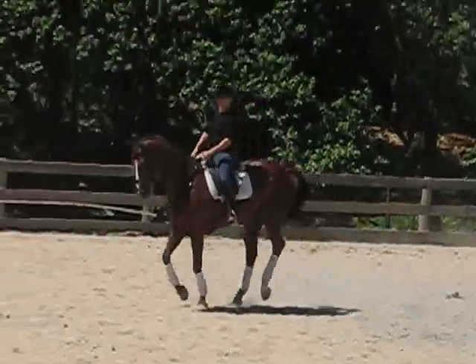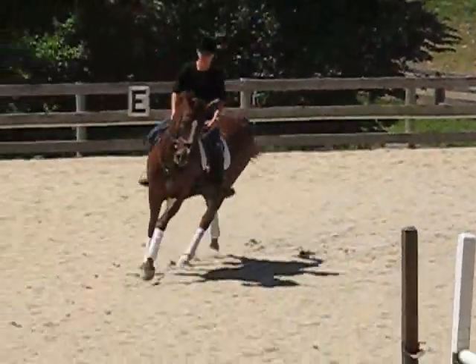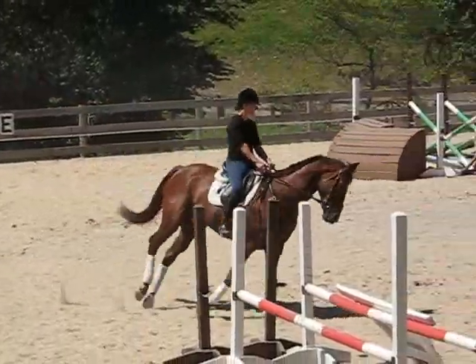There's your medium canter circle. I don't quite have 20 meters, so she was saying the medium canter circle would be hard.